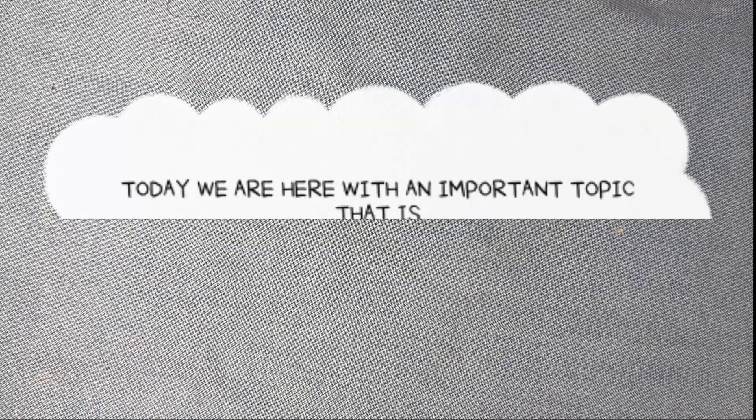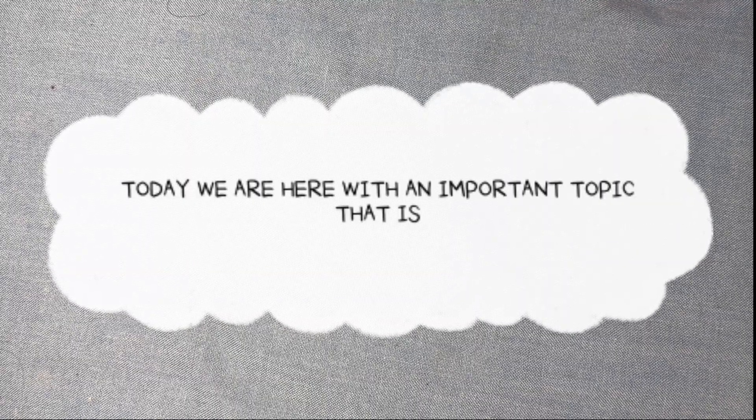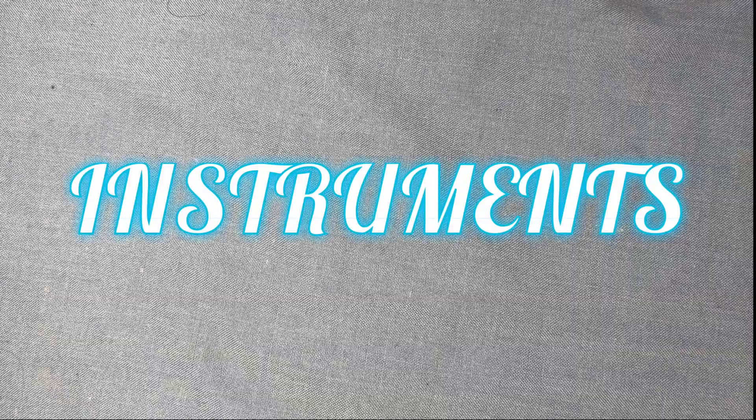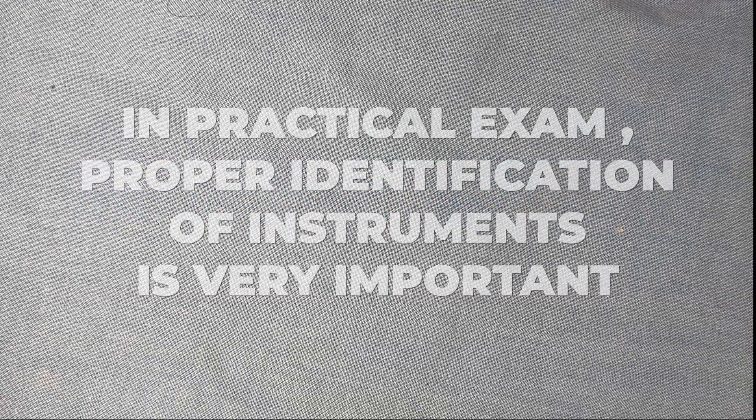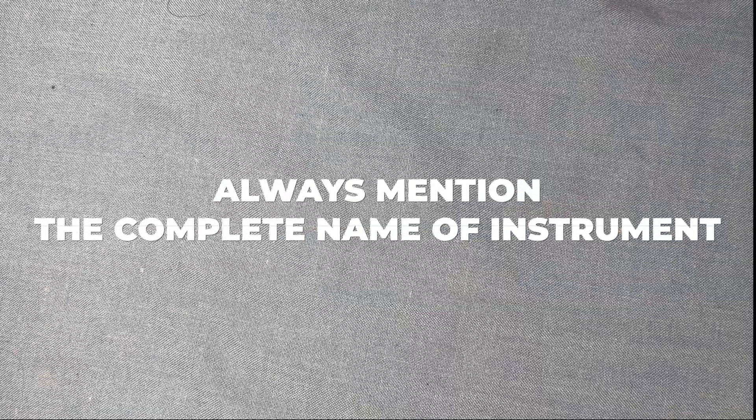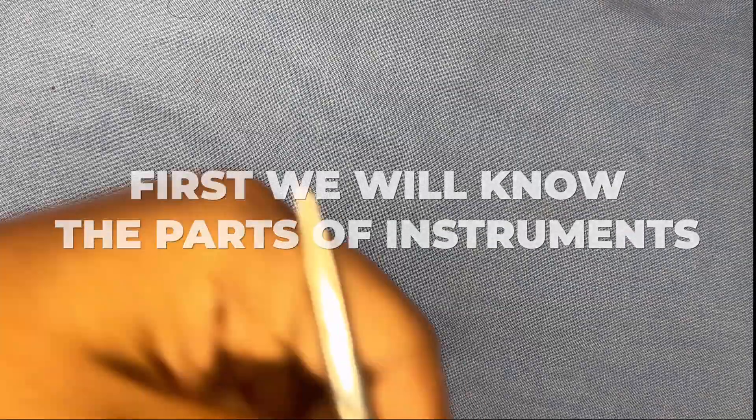Hello doctors, today we are here with an important topic: instruments in practical exam. Proper identification of instruments is very important, and always mention the complete name of the instrument. First we will know the parts of the instrument.